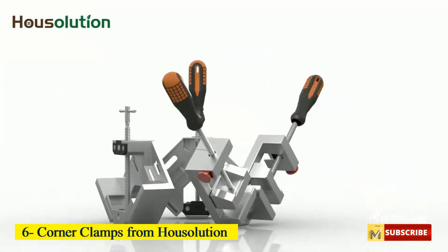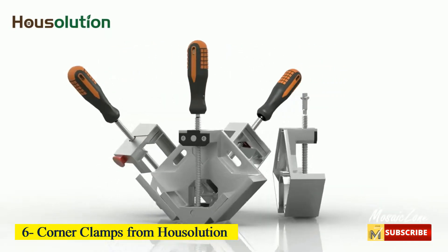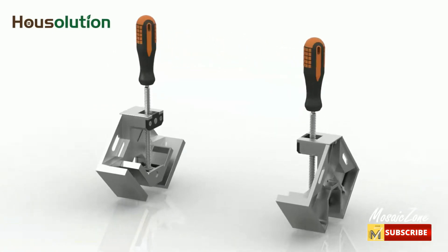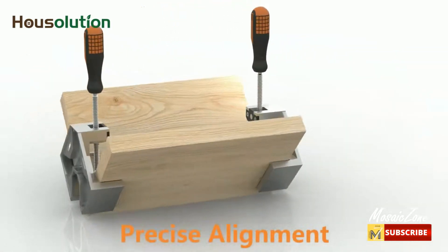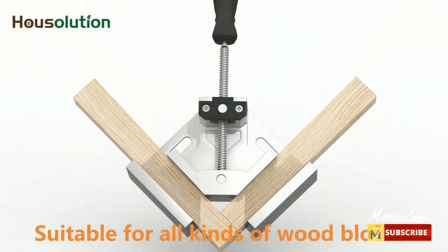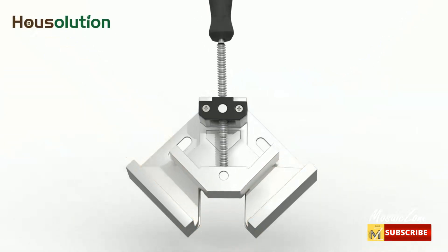Number 6: Corner Clamps from Moe Solution. Durable 90-degree wood clamps made of premium aluminum alloy die-casting material with heat-treated rust-proof coating ensure abrasion-resistant, heavy-duty, and long-lasting use. Maximum clamping range is approximately 70 millimeters, jaw width 95 millimeters, jaw depth 35 millimeters.